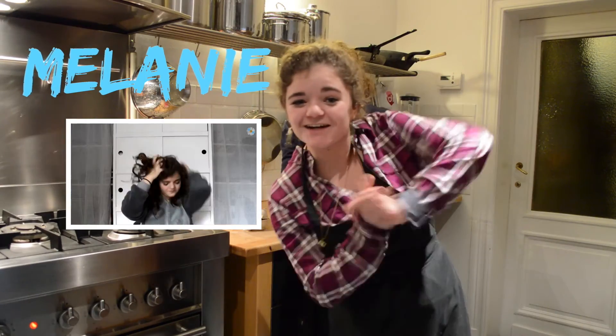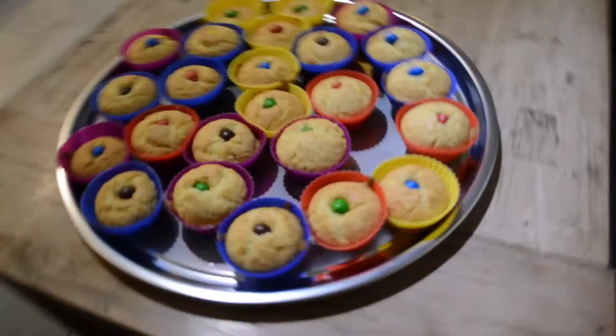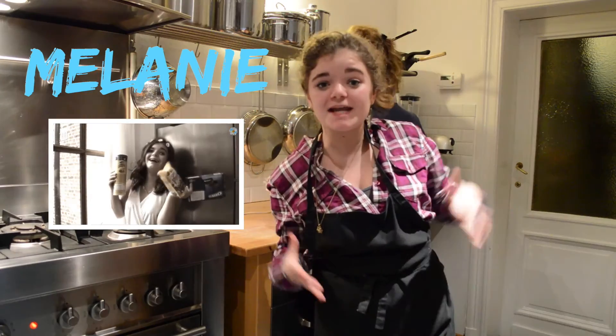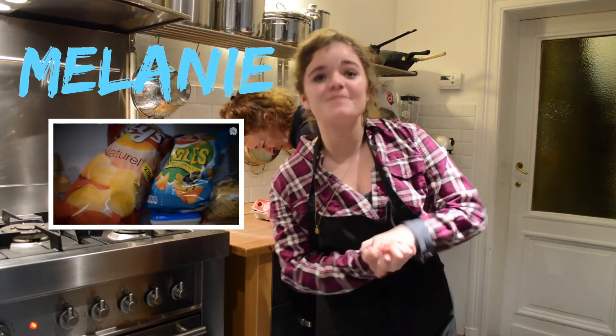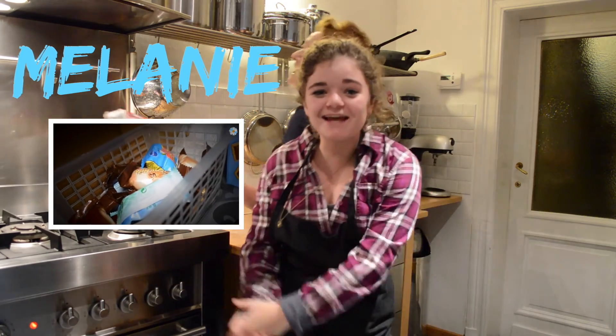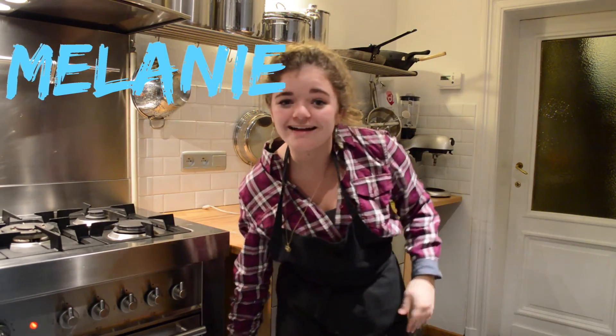Alright guys, I hope you liked this video. If you did, please leave a like and subscribe to my channel because I would really like that. I really hope you enjoyed watching me bake. From now on, I do a livestream every single Monday night from 8 to 9, but it's already 15 past 8 right now, so I'm screwed. I hope to see some of you guys on my livestream next week. Bye guys, love you. Bye.